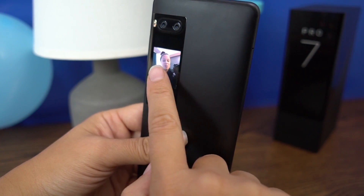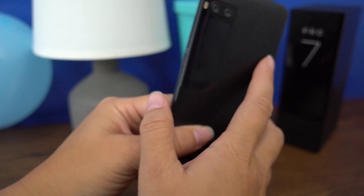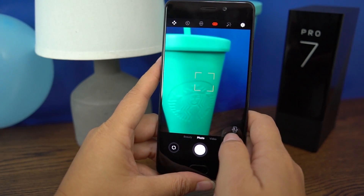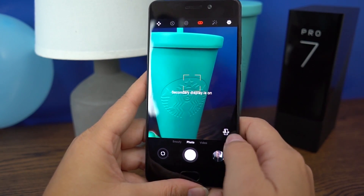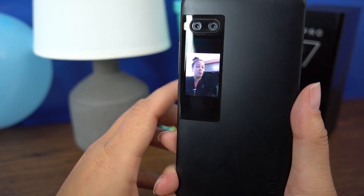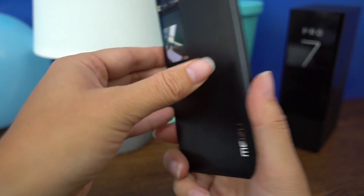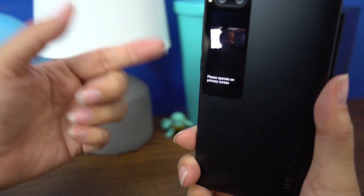The one thing I've disliked about this rear camera is that I wish there was an option to turn the flash on, because in low-light situations I have found that I do need the flash on the rear camera. If you head into the camera app itself, you can see that when you turn the phone around it turns the secondary display on, and then you can choose to see yourself there. The downside is you can't actually use that display — you have to use the primary display.